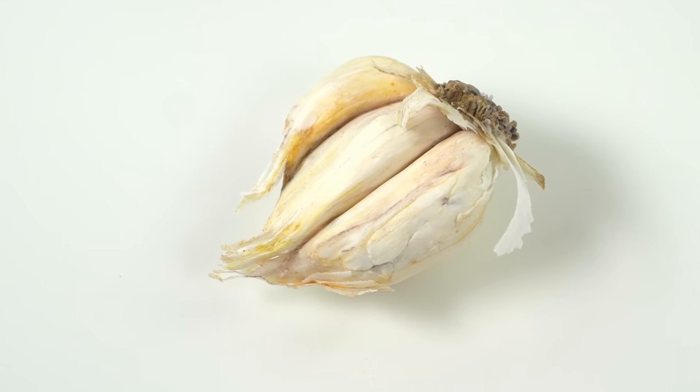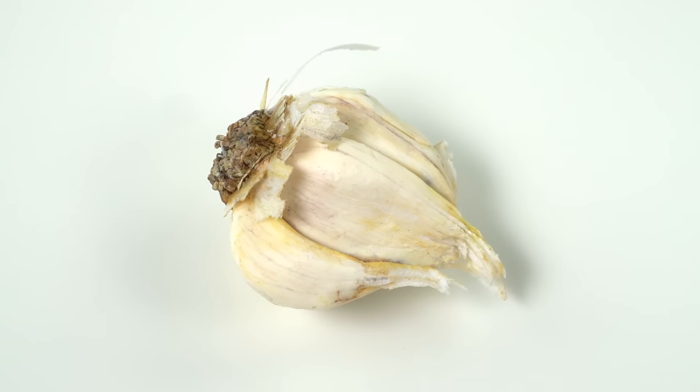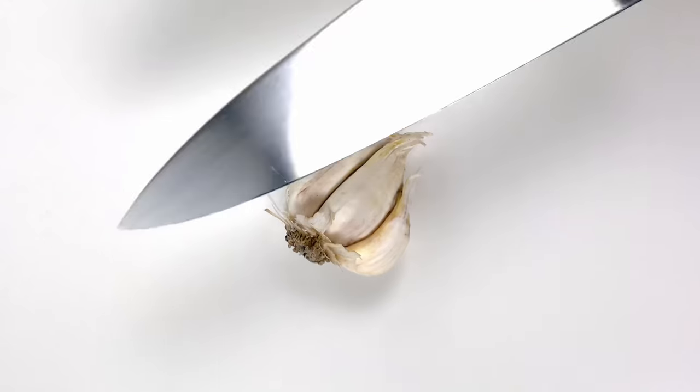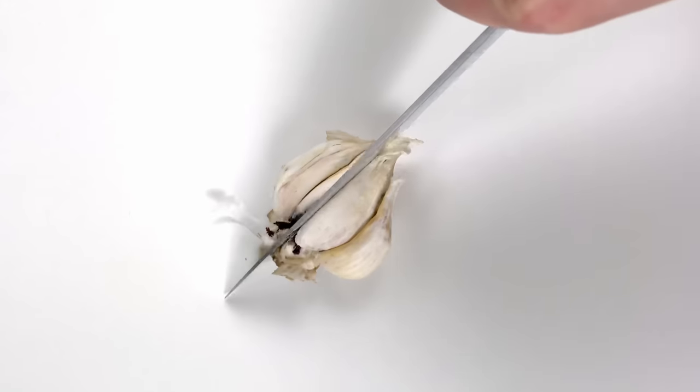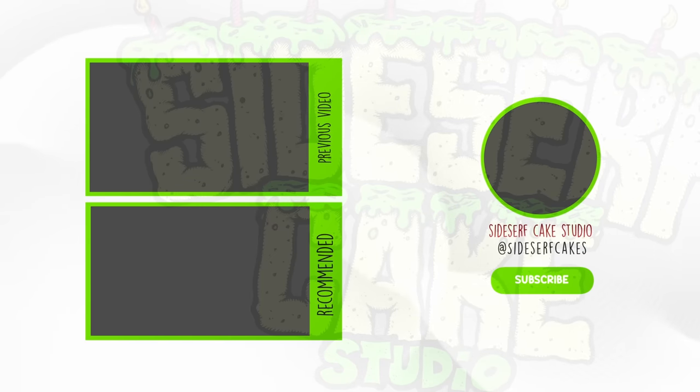And there you have it — a garlic cake. It is all about that wafer paper. This is definitely a level up compared to my first garlic cake. Now let's listen to that crunchy cut.